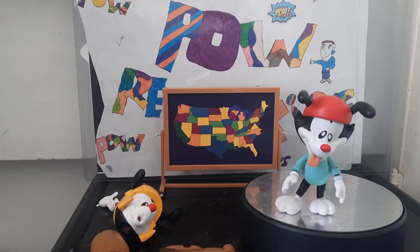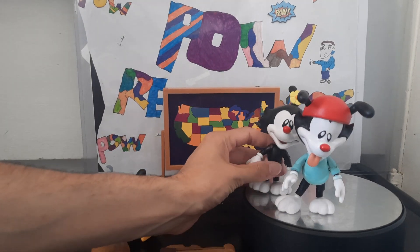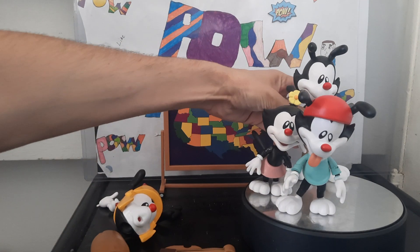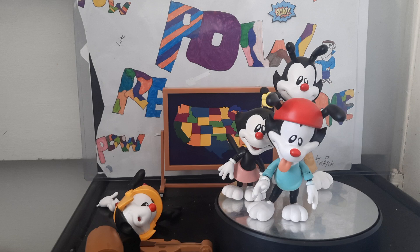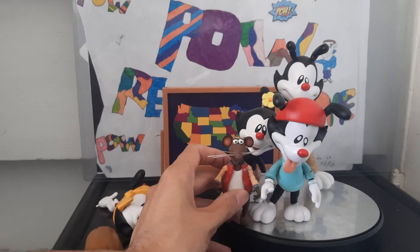He-Man, Battle Cat, Dot - once I get her out of the stand - and Yakko. God, they look good together, don't you agree? If I could find Pinky and the Brain that would be wonderful. I'm also going to put him next to Rizzo - Rizzo the Rat.